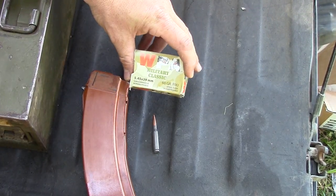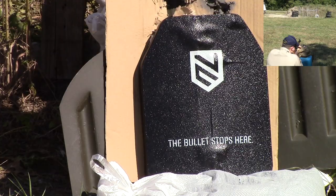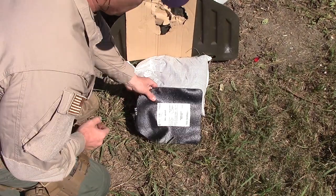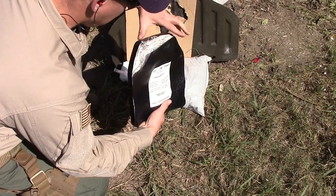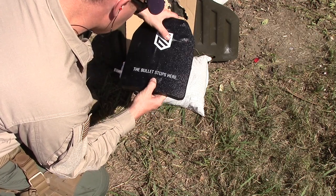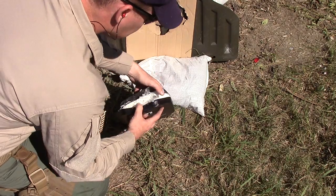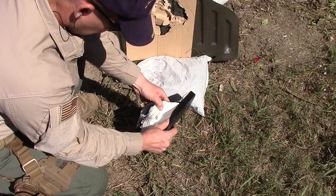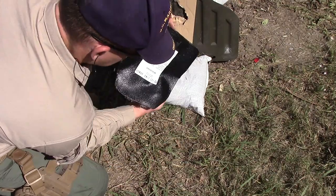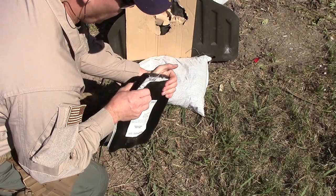Next we have 5.45x39, 60 grain full metal jacket, out of an AK-74. Right off the bat — no penetration in the back. Hit it right here. There's the round — breaking apart. Stopped the 5.45x39. Let's reform it and move on.